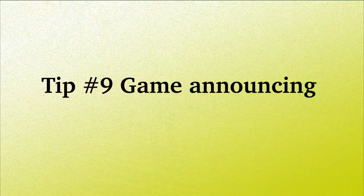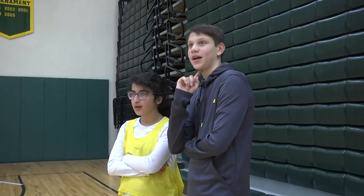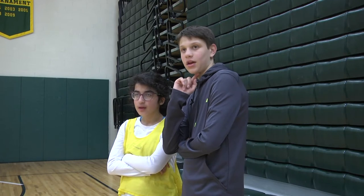Tip number nine: game announcing. Always have an announcer for games so the student with visual impairments knows what is happening during the volleyball game.